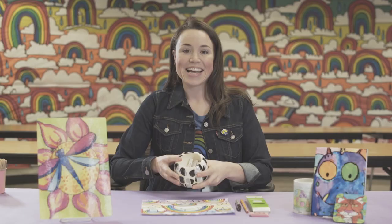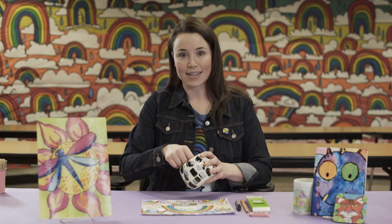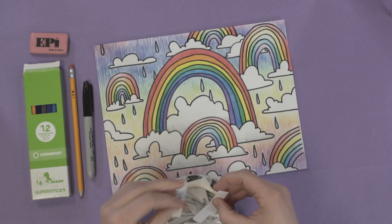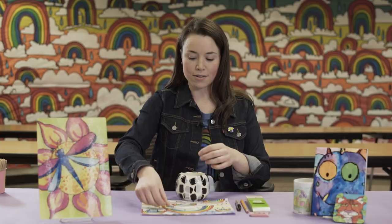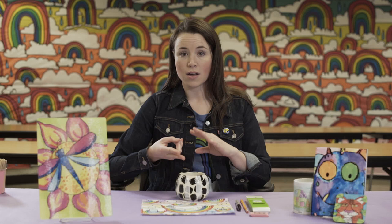If a kid is having trouble coming up with an idea, one of the options I like to give them is a mix-and-match animal. They can draw two to five animals from my little bin and then combine them into one animal. So let's say they draw a tarantula, an elephant, and a deer — they'd have to come up with some sort of creative way to make that all one animal, whether it's through color, the parts of these animals' bodies, or through texture.